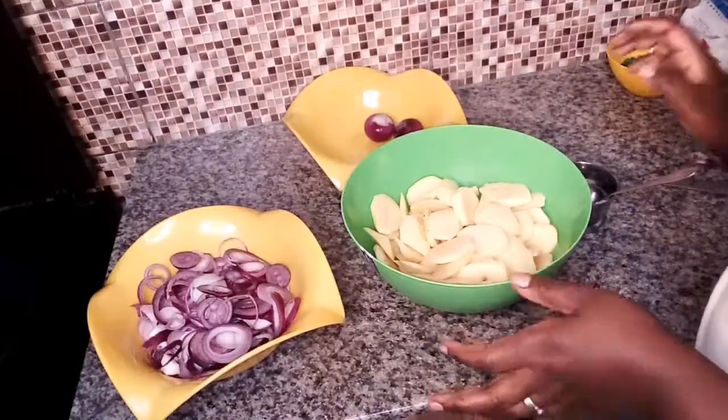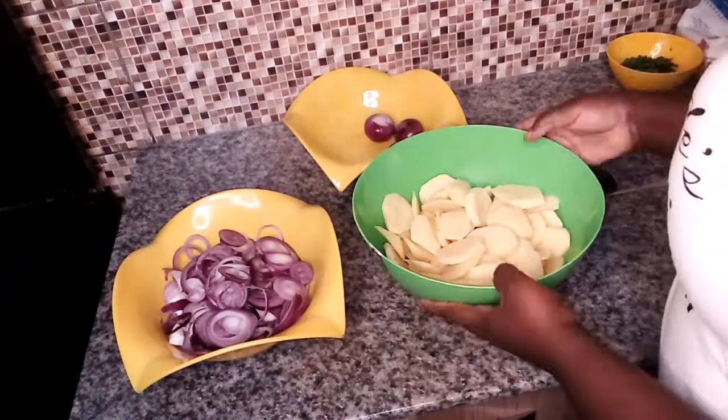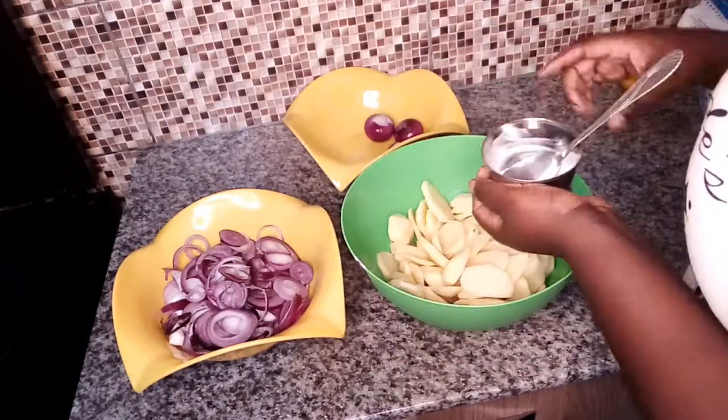Our onions are ready as you can see. Because I'm not going to boil the potatoes, I'm going to sprinkle some sauce on them.